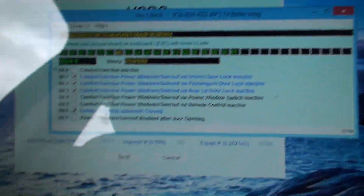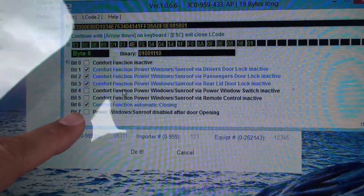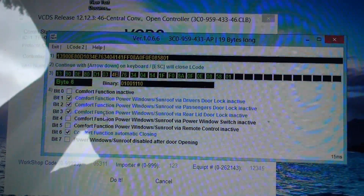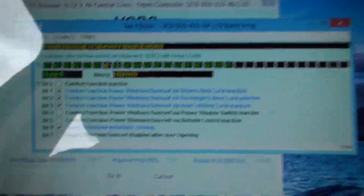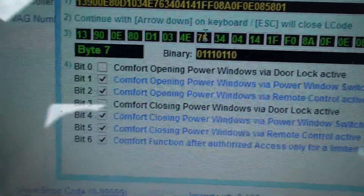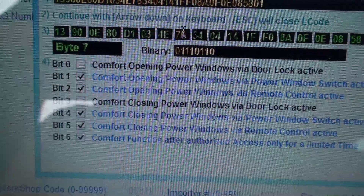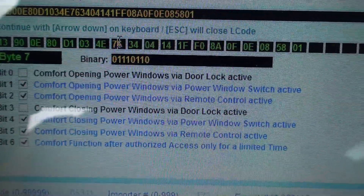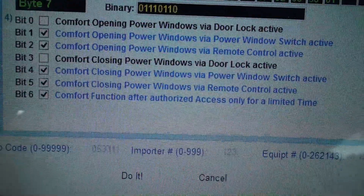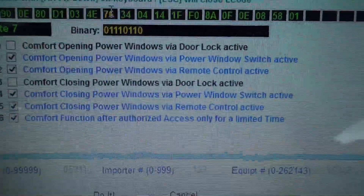That was in Byte 6. Then the next thing was I went through here and looked under Byte 7. I checked Bit 2 and Bit 5. You can see it says 'comfort opening power windows via remote control active' — I activated that. And then Bit 5, 'comfort closing power window via remote control active' — I checked that off as well.